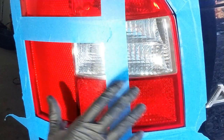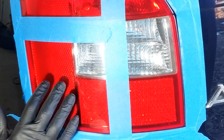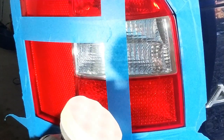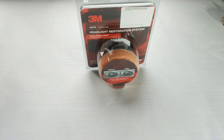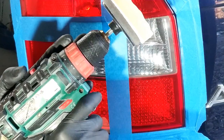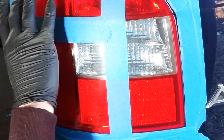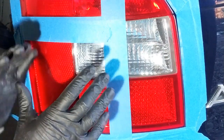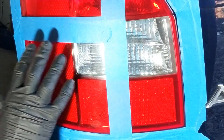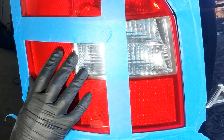Zona aceasta o vom lăsa nepolisată. Aici vom folosi un pad de 5.5 și o mașină normală de polishat. Iar aici vom folosi un adapter — voi pune acum o poză cu el. Este un adapter de la 3M, se poate adapta unei bormașini, și poate fi folosit pentru a polisha stopurile mai înguste, unde cu un pad de 5.5 nu vom putea polisha eficient datorită dimensiunilor. Așadar, aici voi folosi adapterul pentru bormașină, iar aici padul de 5.5.